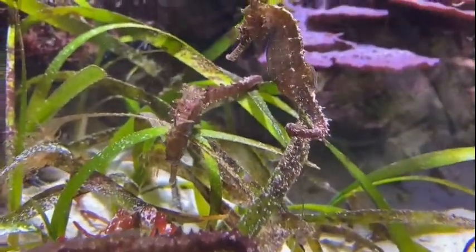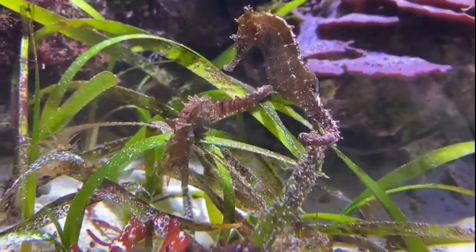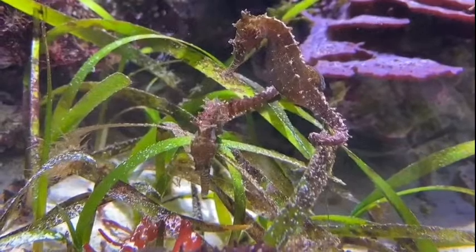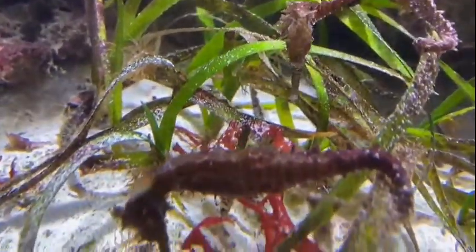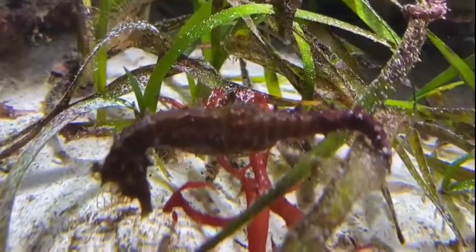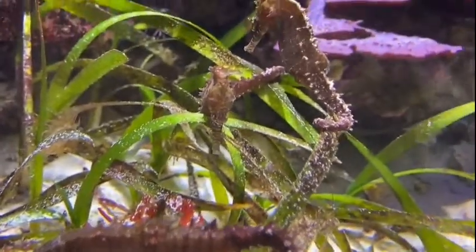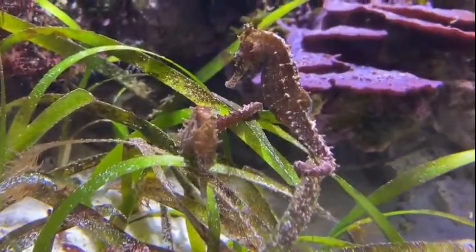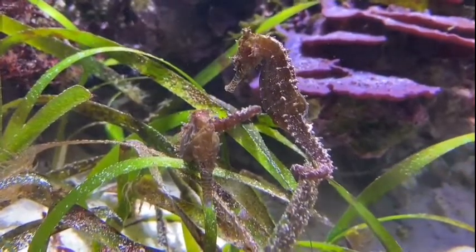There are two different species in this one exhibit. You wouldn't find them together in the wild, but here we can put them together and they can both exist peacefully in the same area. The ones you're looking at right now are called barbari seahorses, and these guys are really unique because they have a zebra striping around their mouth. As far as I'm aware, they're the only seahorse that has that particular feature.